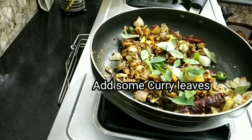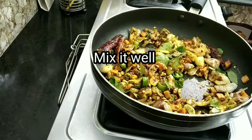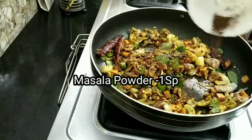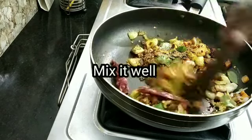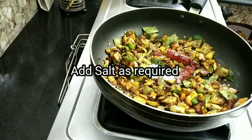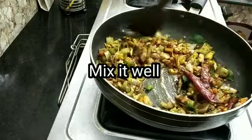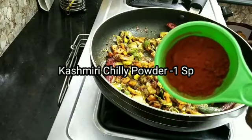Mix it in the bowl. I am going to mix the soy beans with the masala kutas. I am going to mix it with the